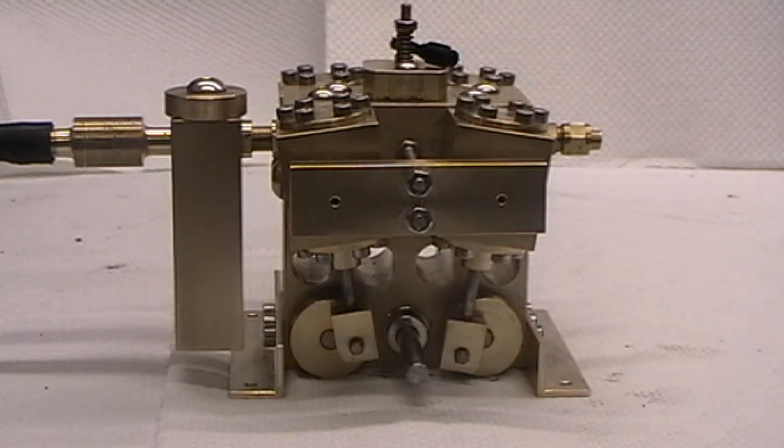This will be the final run using compressed air. The next run will be demonstrating it on steam pressure.